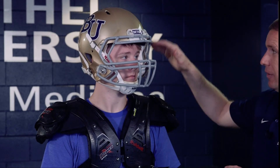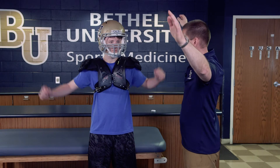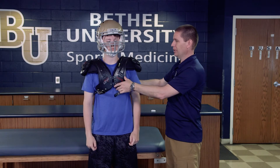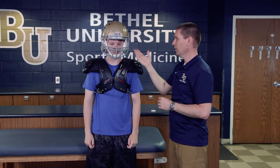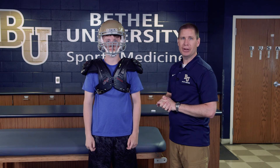We also want to check that the helmet doesn't restrict movement with the shoulder pads, so we'll have him bring his arms up and down. We don't want the shoulder pads to rise up and interact with the helmet. Here both the helmet and shoulder pads look good, secure, and all set and ready to go out and play.